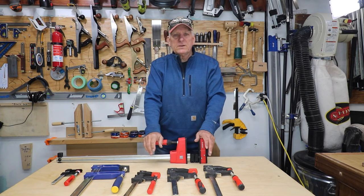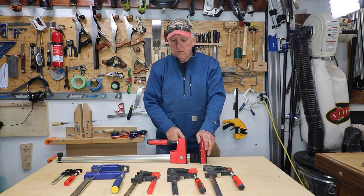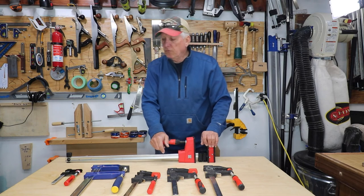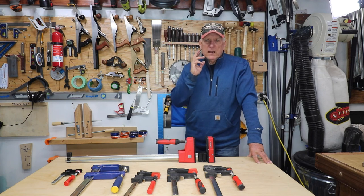I'm going to have a more detailed video about all sorts of things that are possible with these Bessey panel clamps, so look for that. Small Workshop Guy, signing off.